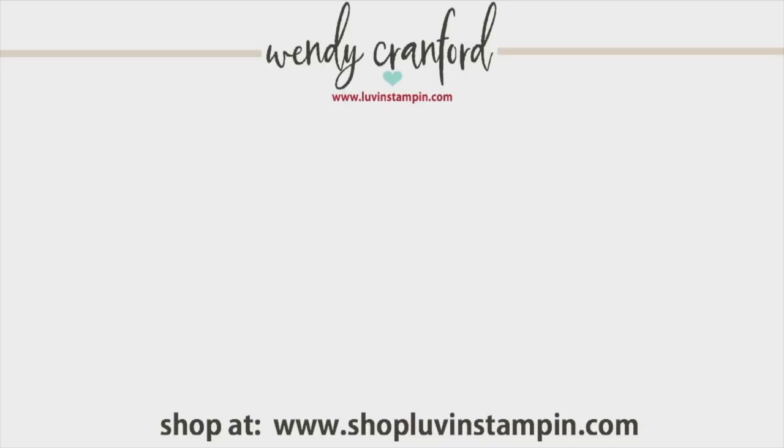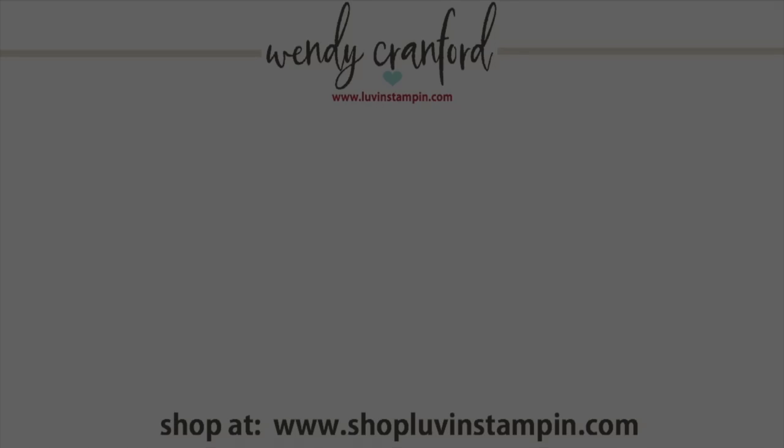If you want more tips, tricks, and instructions on different cards and projects, click either video you see here, or click the circle with my face in it to subscribe. Shop with me at shoploveandstampin.com — all the links for everything are below the video in the description. Thanks so much for hanging out! Bye!